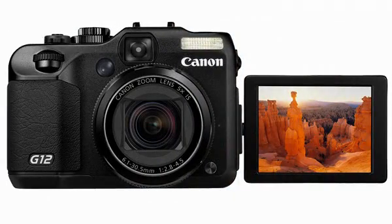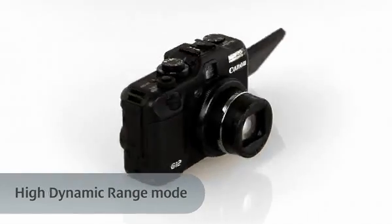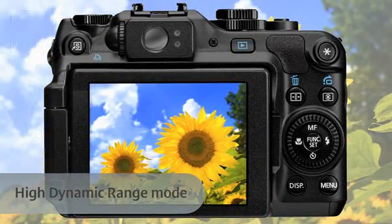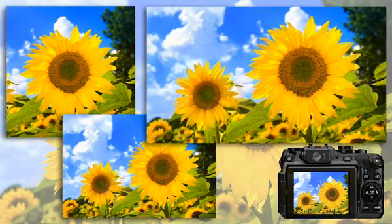Taking great shots is effortless, thanks to some clever shooting modes. High Dynamic Range Scene Mode allows you to capture high-contrast scenes with shadow and bright detail when shooting on a tripod. There's even multi-aspect shooting, so you can choose the composition and result you want from 5 options, without the need to post-process.